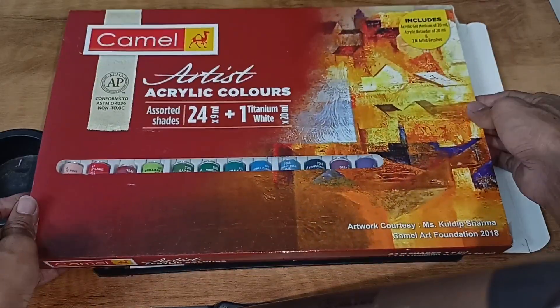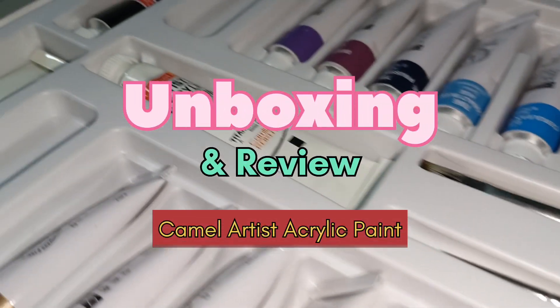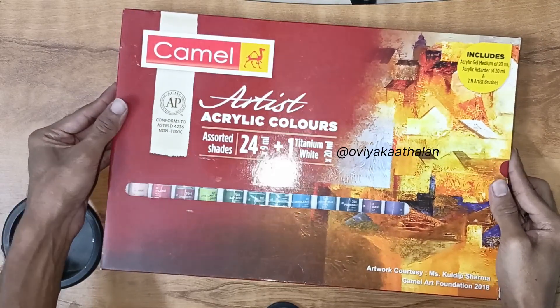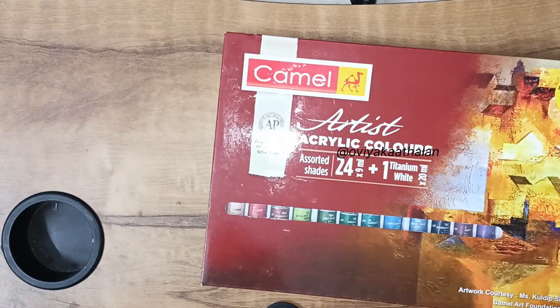Welcome to OVYAKATHALAN. Today we will review the 24-shade artist acrylic colors. If you want to unbox this, we can see some information about it. This is the artist acrylic colors — the 24-shade artist acrylic colors.